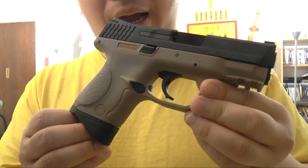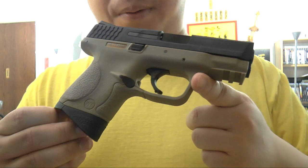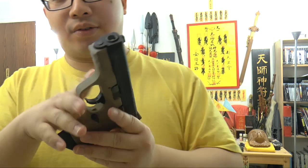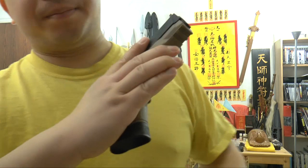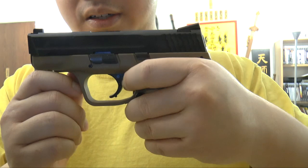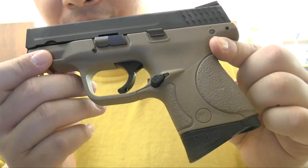It's a gas blowback pistol and it's a super compact size, basically a replica of the Smith & Wesson MP pistol. It's very compact. Let me put my palm here to show you the size — it's a very nice compact pocket pistol, about the size of the Bursa pistol. It's very small and compact.